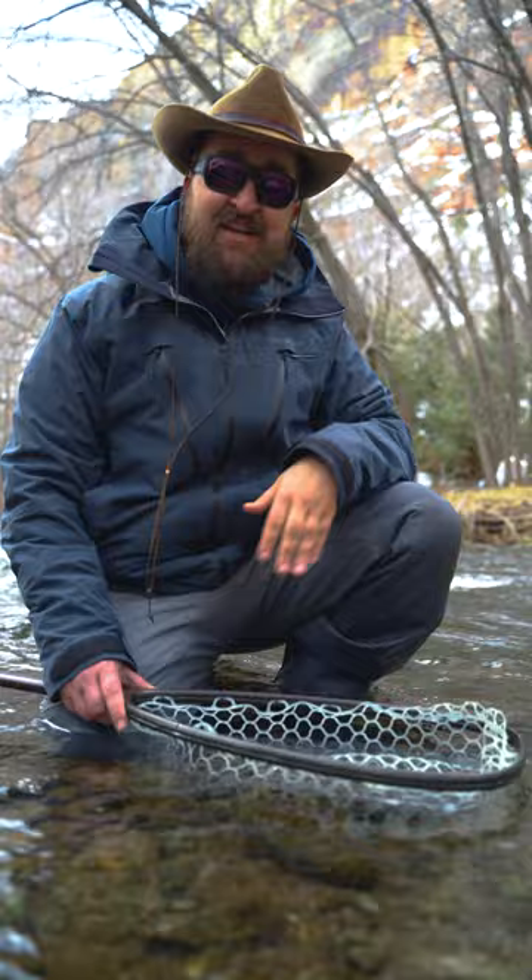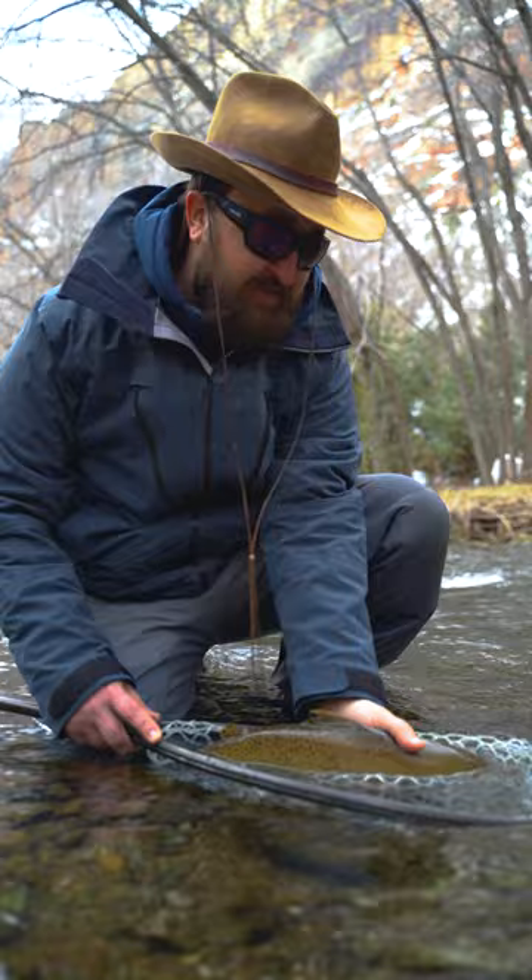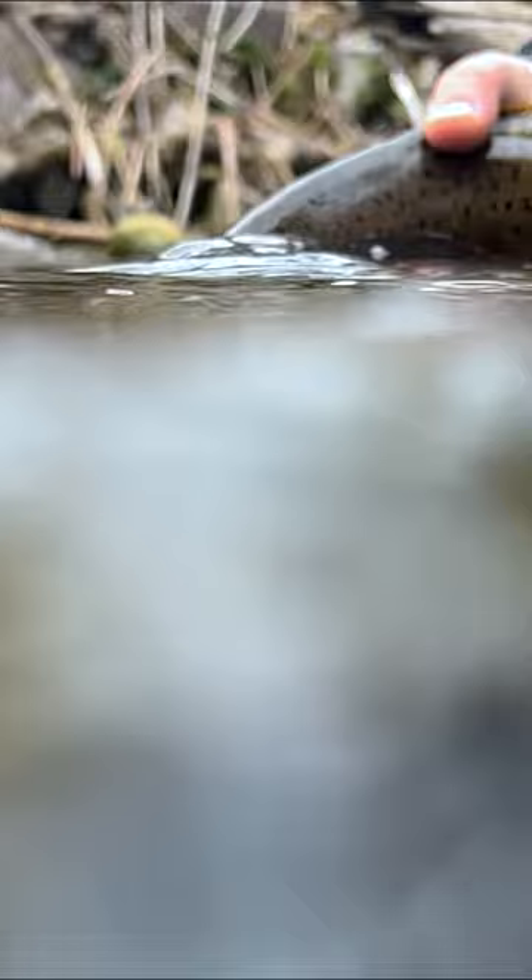Then I'm just going to go in real gentle — you don't want to squeeze the fish. Just face them right upstream and let them scamper, just like that. You don't need to handle the fish a whole lot, you don't need to touch them a whole lot. You just need to support them, make sure they're facing into the current, and you should be golden.